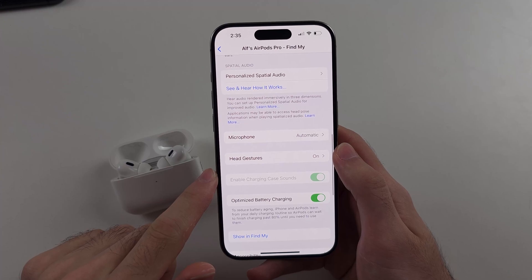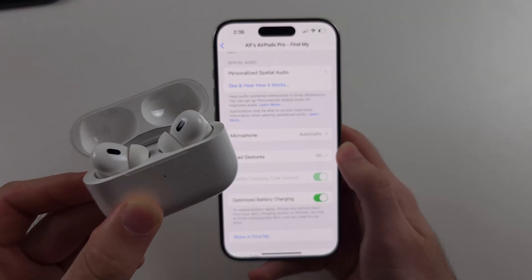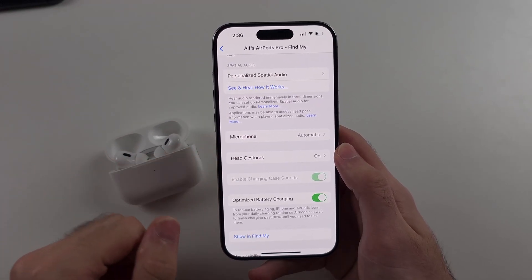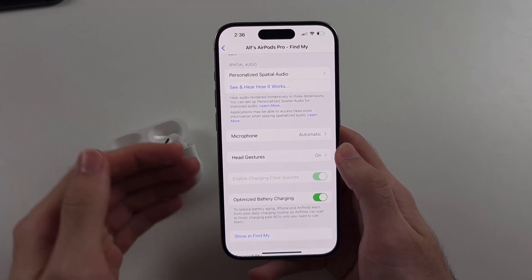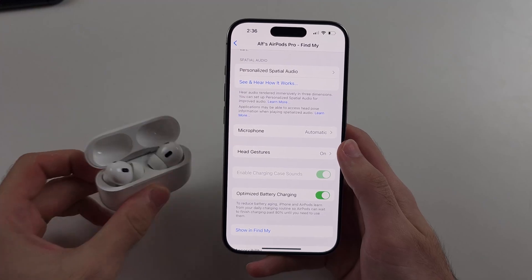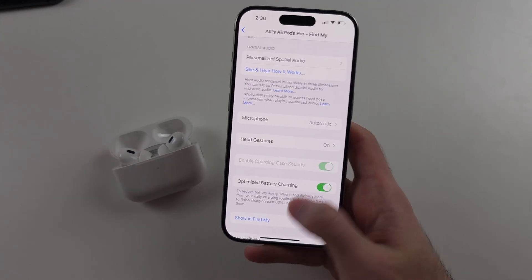If you don't see this option, there is no manual update button for AirPods Pro. The AirPods Pro software only updates after you connect the AirPods to the iPhone, and it sometimes happens overnight or takes a couple of hours. So if you give it a couple of days while using your AirPods, that will eventually result in the software being updated.